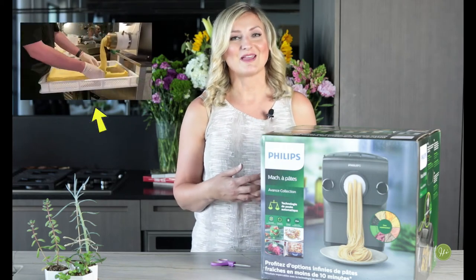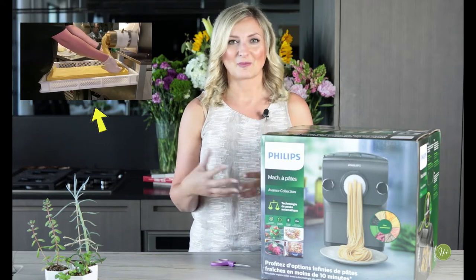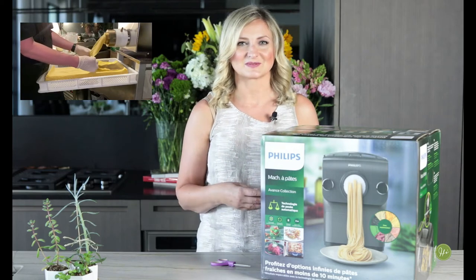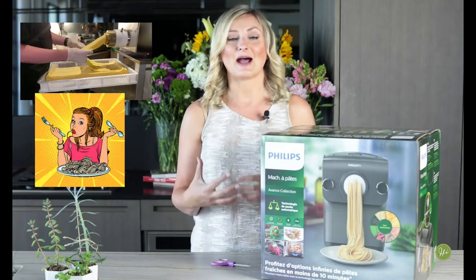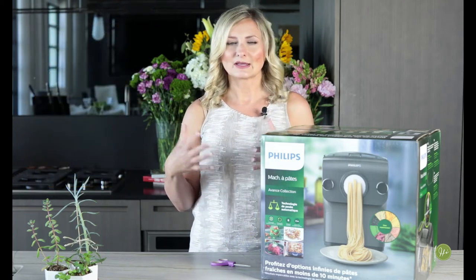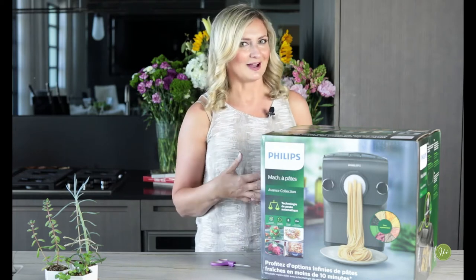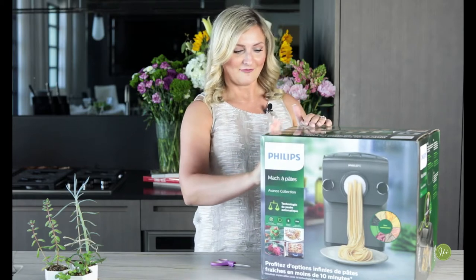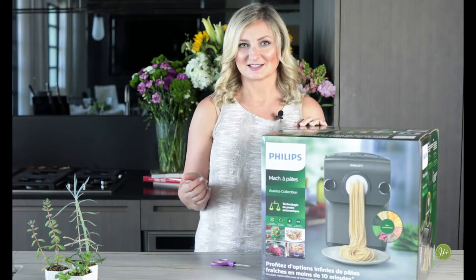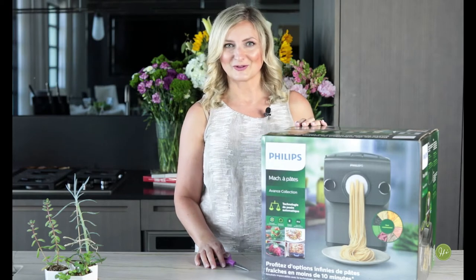In our restaurants we make pasta fresh in-house — we have a really fancy Italian automatic pasta maker. Every time I talk to customers and guests, everybody raves about the quality of our homemade pasta. So being at home, I've been shopping online and I found through Williams-Sonoma this Philips automatic pasta maker. I just got this yesterday in the mail, so let's film this episode and open this up together.